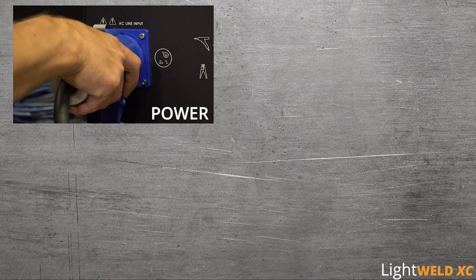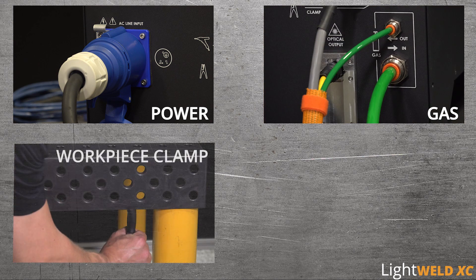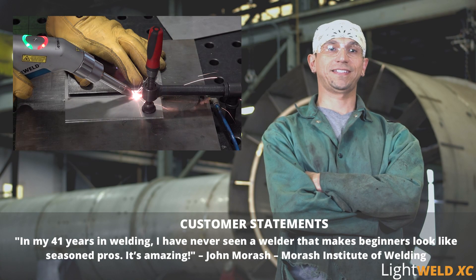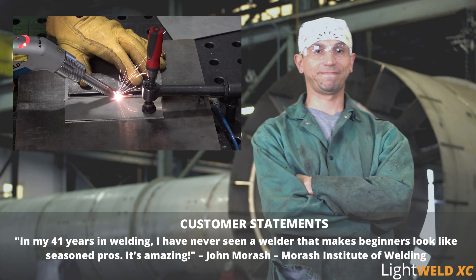Turnkey design and simple installation get you up and running fast. Novice and seasoned operators can create high quality welds quickly and consistently. In my 41 years of welding, I've never seen a welder that makes beginners look like seasoned pros. It's amazing.